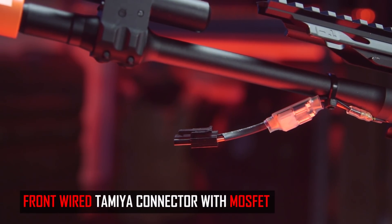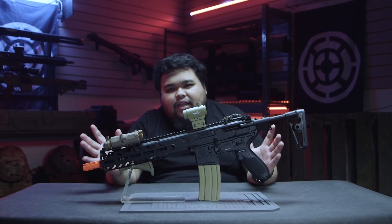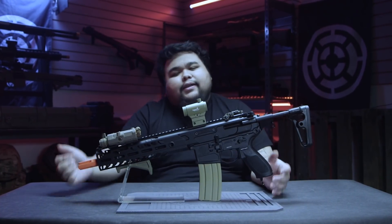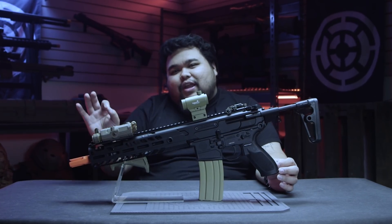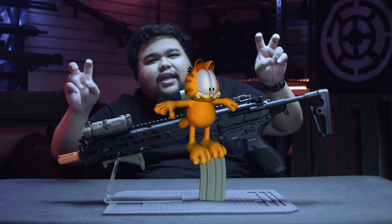Honestly, I believe every gun should be rewired to Dean's or just come out of the box with Dean's, because it's just a better plug, better connection — it distributes the energy faster. There have been companies that have tried to do it and stopped because they think it's not working. But if they had stuck to it, the whole market would have changed with them. So companies, please — VFC specifically, please — Dean's or T-Connector in airsoft.